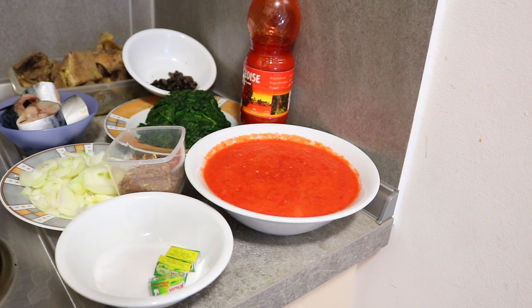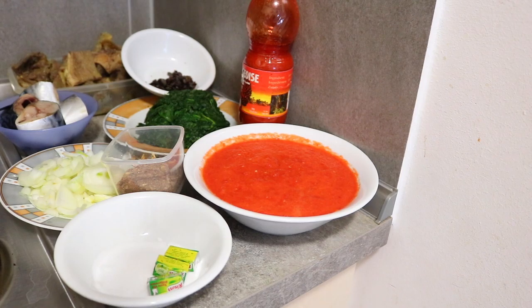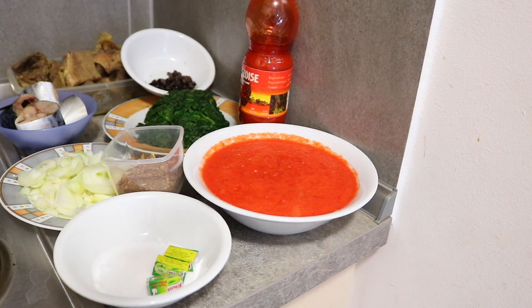So for today I have my paper, I have my salt, I have my ground crayfish, I have onions, I have the vegetable itself, I have locust beans, I have palm oil, I have fish — tilapia fish — and I have the meat as well.